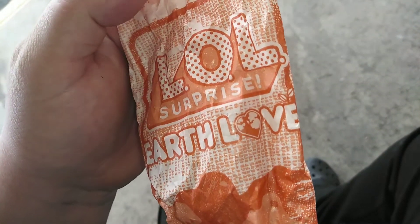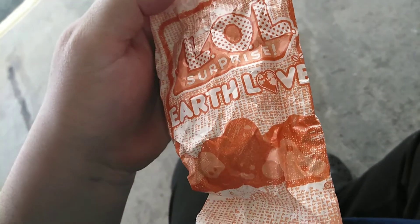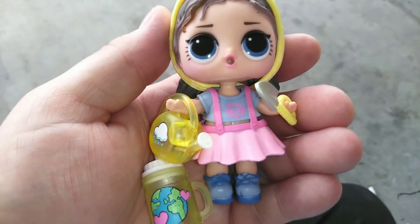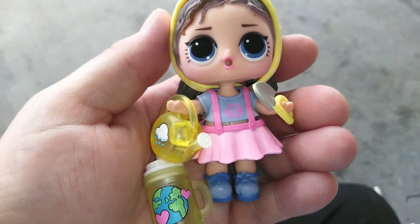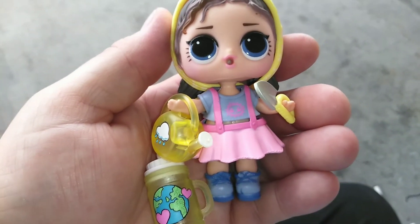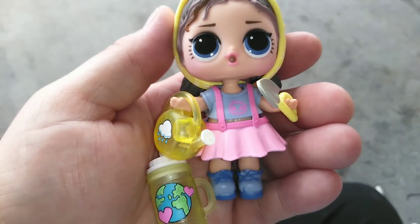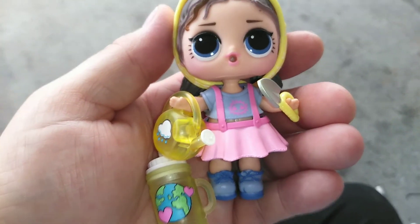And here is going to be our girl. It says LOL Surprise Earth Love on it, which is the series of the dolls. Here's Grow Girl all put together. I think she came out really, really cute. I love her shovel, I love her watering can, I love all the little details of work that is put into this girl. Even her water bottle is great with that print. But that's all we have for you guys today. If you like this video, give it a thumbs up and subscribe and we will see you in the next one. Bye guys.